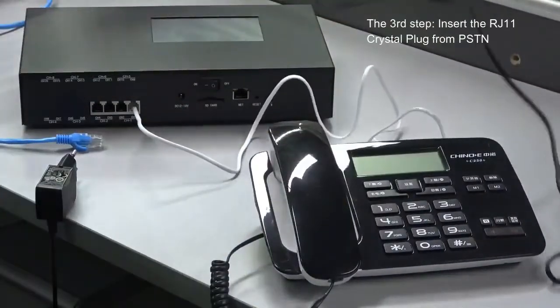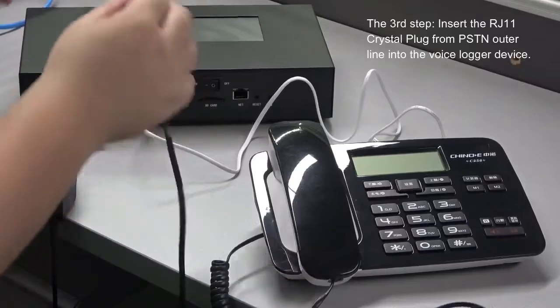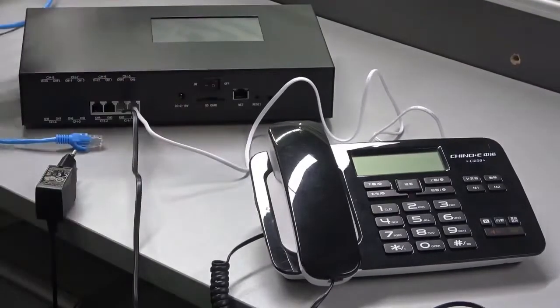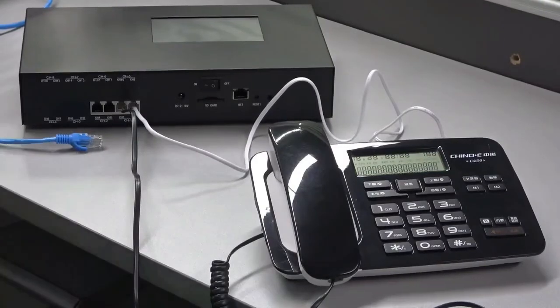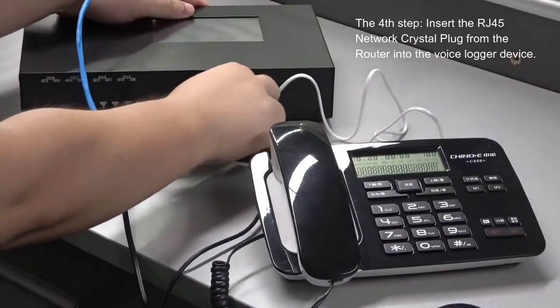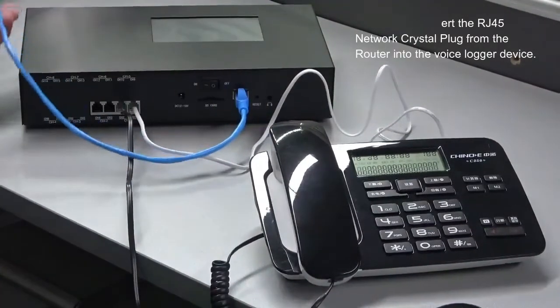Step 3: Insert the RJ11 crystal plug from the PSTN outer line into the voice logger device. Step 4: Insert the RJ45 network crystal plug from the router into the voice logger device.